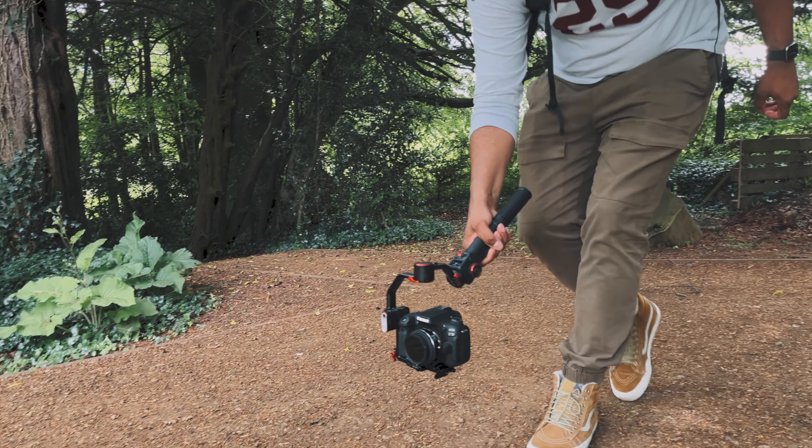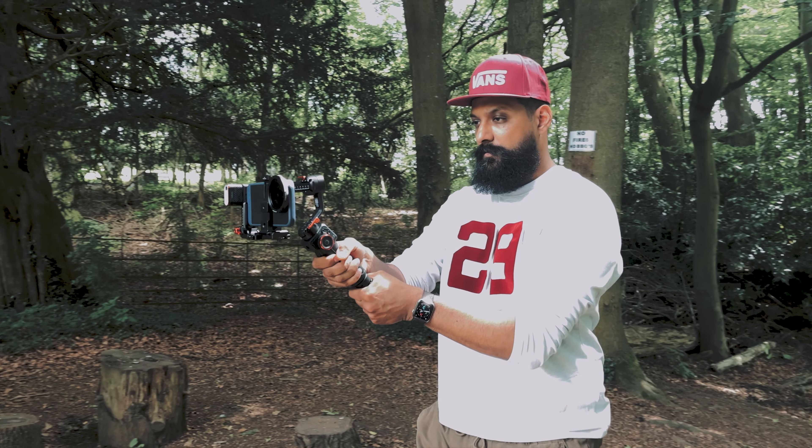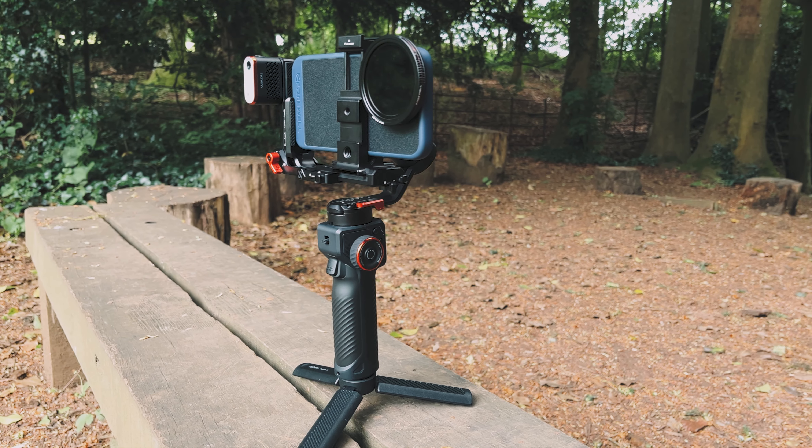What is going on? It's Anil. Today we're going to be reviewing the brand new iSteady MT2 gimbal from Hohem. And this gimbal is special because it is an all-in-one, it's a one-stop gimbal for all of my cameras.